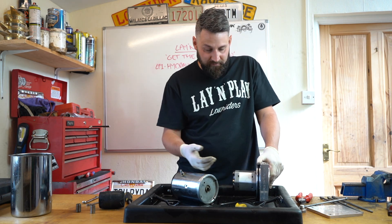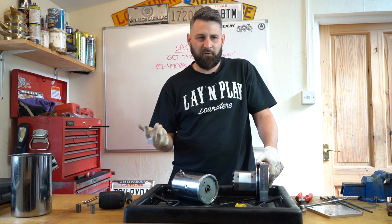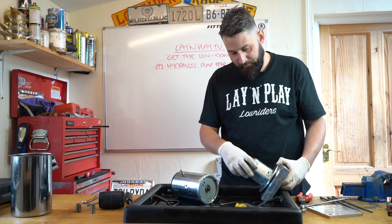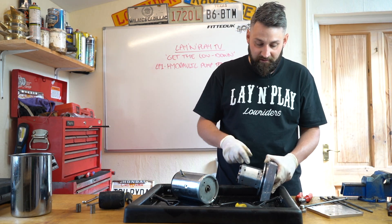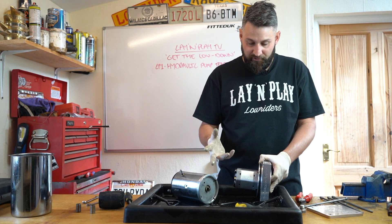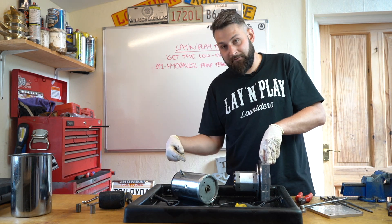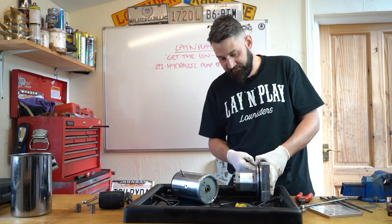A lot of people come to me saying they're having issues with getting the lines to pressurize - the pumps are making a weird squealing noise and it doesn't seem to be moving the car up as fast as it used to. A lot of occasions I find that these pump head bolts haven't been tightened enough. On other occasions, if the system is over-pressurized, the little o-ring that sits between the pump head and the block bursts. Then the fluid, instead of going directly through the port out to the rams, recirculates straight back into the tank - it will slightly pressurize, but not as fast as with a decent o-ring.